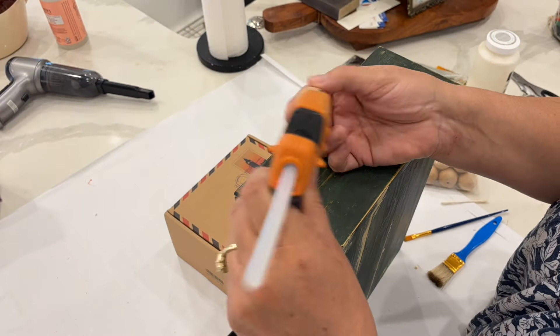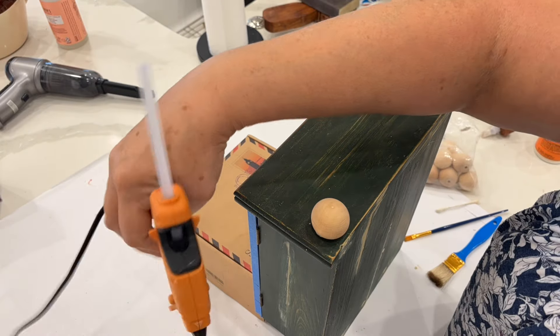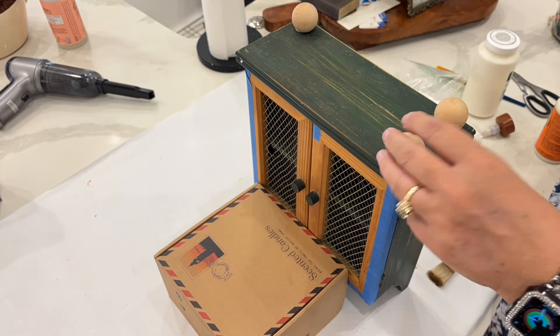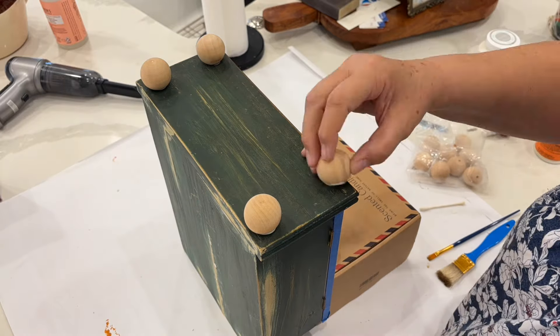Since I'm making this into a cabinet that would sit on a countertop, it needed some feet. I found these little wood balls at Hobby Lobby, so I'm using wood glue and hot glue to attach them to the bottom. Then I'm going to turn it over and let it set and cure really well.